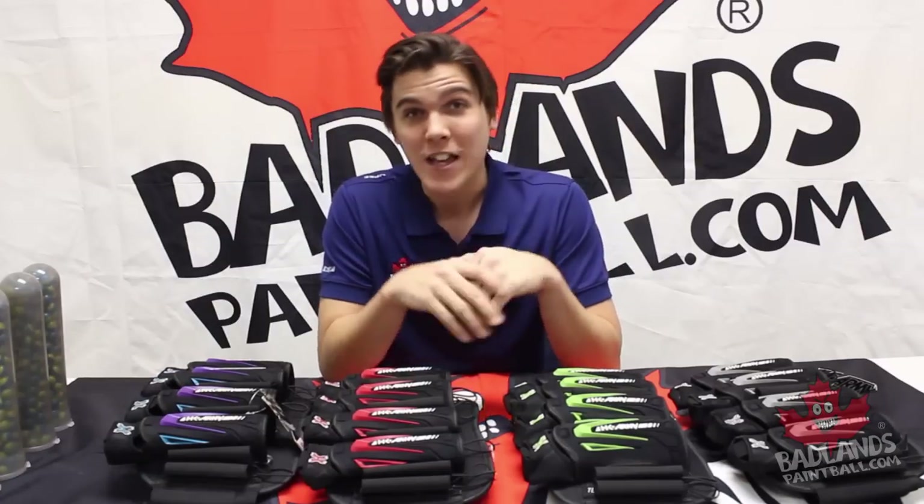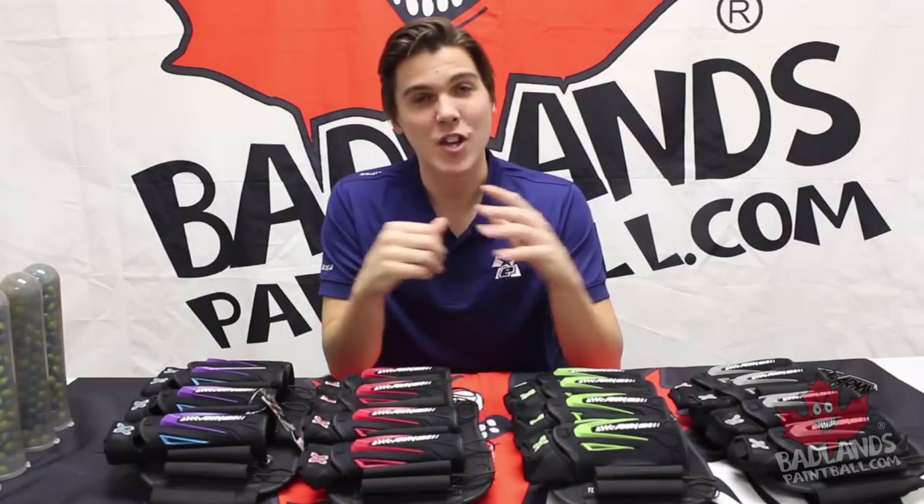We'll show you all the little technical features that set this pack apart and what make it so comfortable and easy to use on the field. Come on in a little bit closer here and I'll show you everything you need to know.